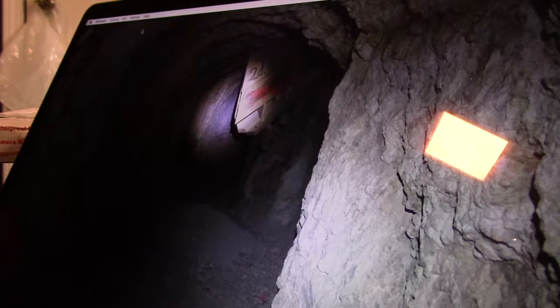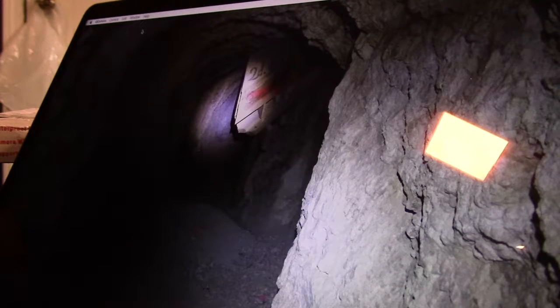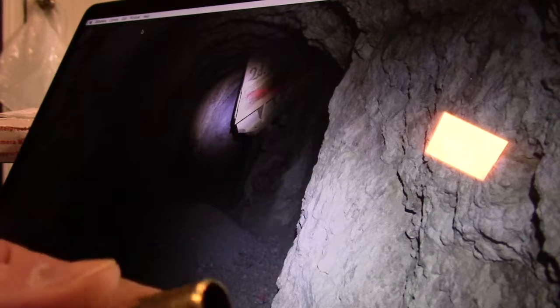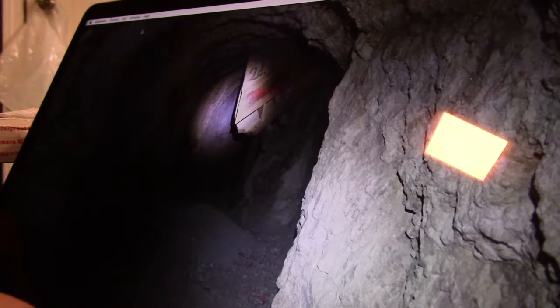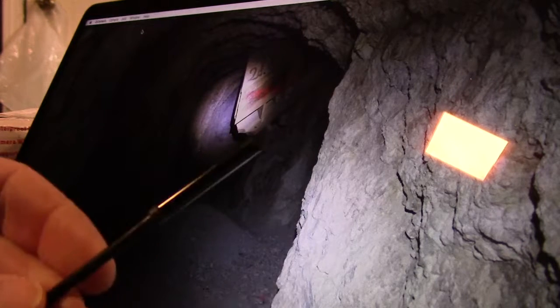I got my hands on a bunch of 30-06 brass that was fired out of a Garand — it's Lake City — and I was starting to take a look at it and seeing some funky stuff in there, like maybe case head separation was starting to take place, but I wasn't sure. I took my flashlight and looked into the flash hole and the case mouth, still couldn't quite tell. Took my bent paper clip probe, jammed it in there, still wasn't sure. I even got to the point where I grabbed the old rigid tubing cutter, then I remembered I had this great little camera.